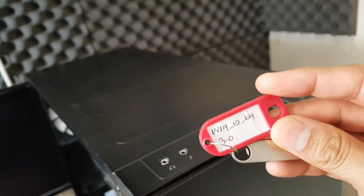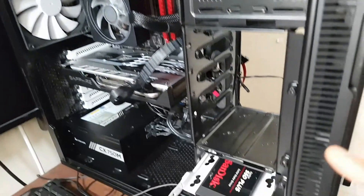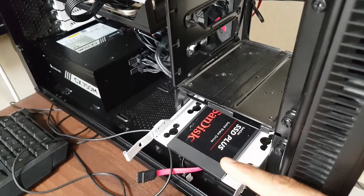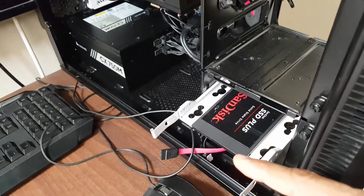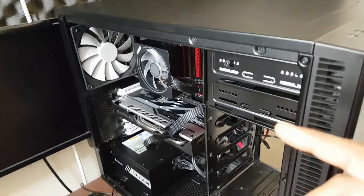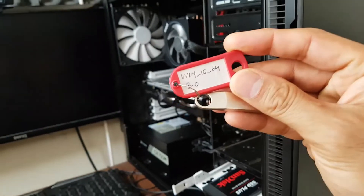Today I'm going to show you how to install Windows 10 from USB on a new computer or even an existing computer with an existing drive which may have a different operating system on there including Windows. I'm going to show you how to completely format that to restart from scratch, and this tutorial will work on a desktop computer or even a laptop.